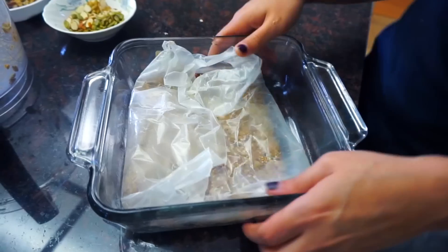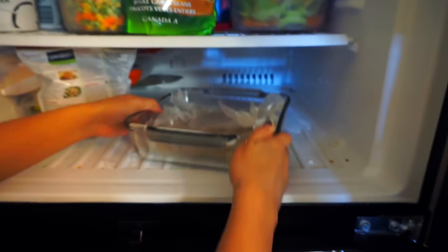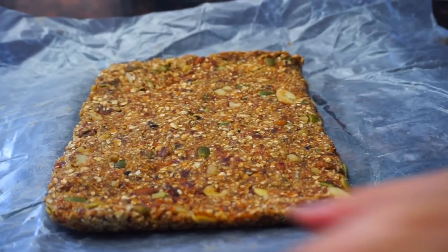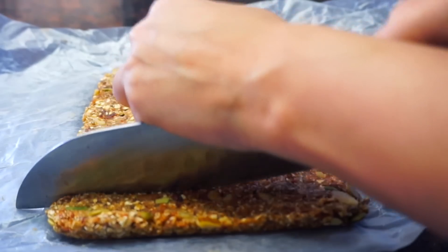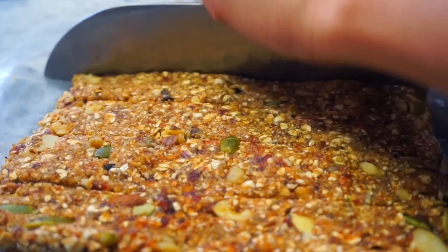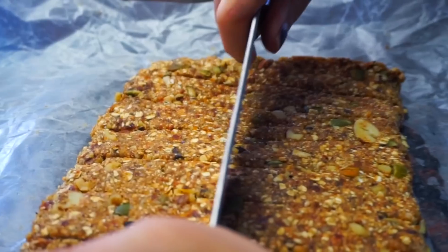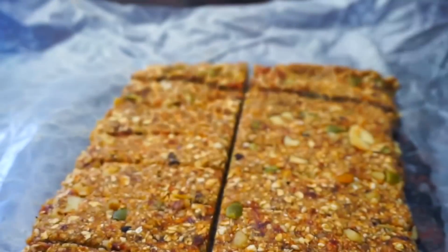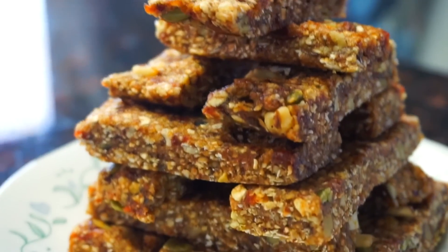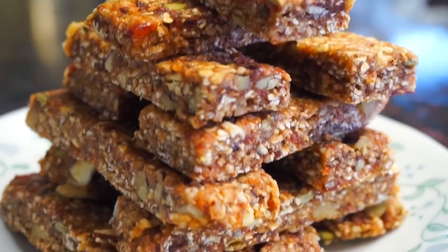Then we're gonna cover this up and place it in the freezer for about 20 to 30 minutes until it hardens up completely. I'm obsessed with these bars. I love this part when you get to cut them up into medium-sized pieces. And trust me, your mom will love them, your dad will love them, your dog will love them — everybody that you know will love them. They are so, so good. You guys need to try this. Please. Do it now.